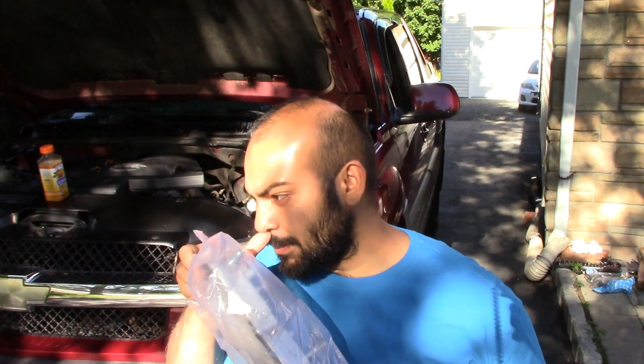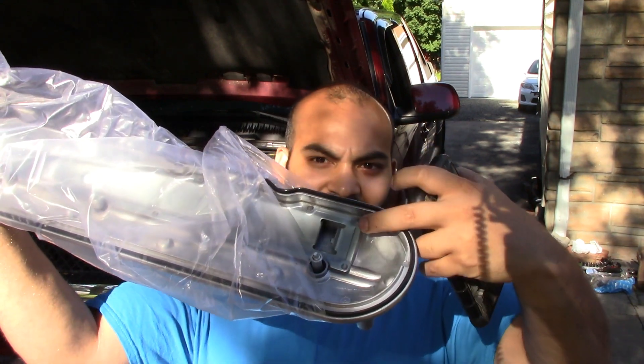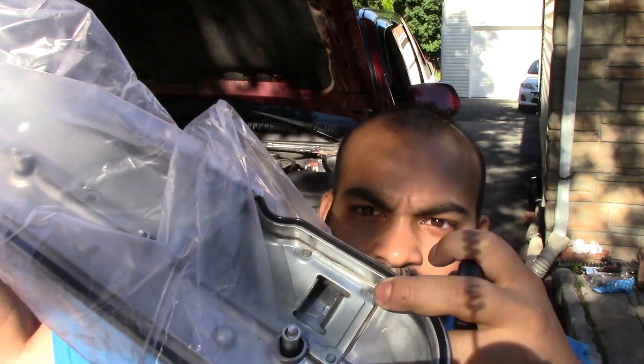Now, on the old valve cover, the PCV valve has a different location. Actually, it has the same location but there is a port of holes located on it where the valve supposedly shoots oil into it and then it gets consumed — that's what causes the consumption. On these new valve covers, they changed the way the port is, which is this bigger hole over here that you can see. It's that bigger hole which will limit or actually stop the oil consumption.